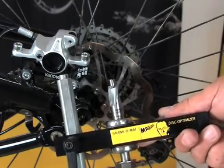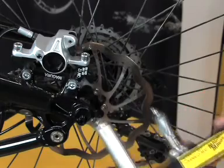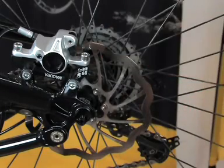Magura offers the Gnanomat special tool designed to ream these surfaces, thus enabling our dealers to create parallel mounting surfaces for optimal positioning of IS calipers.